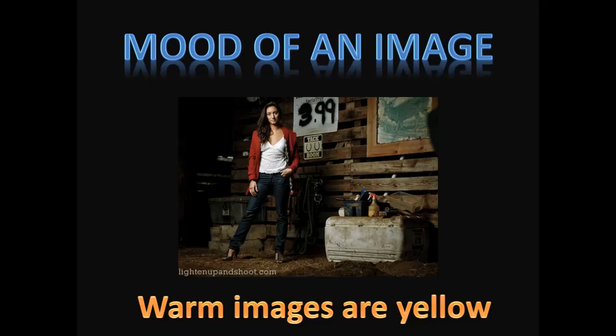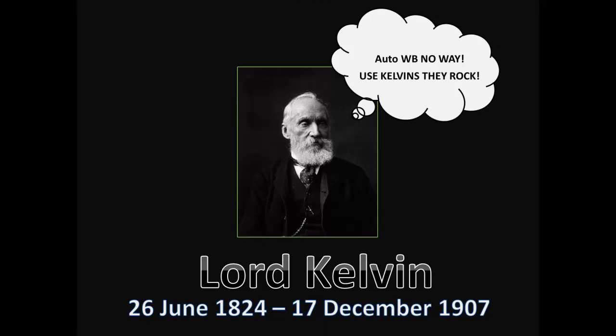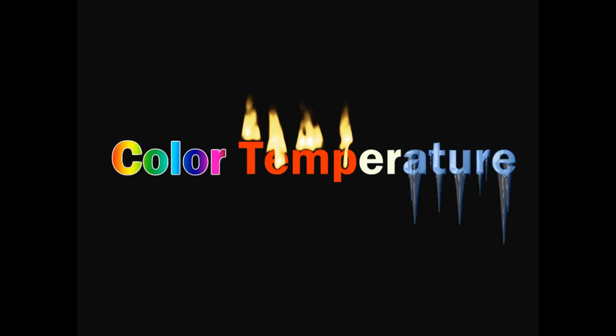Don't worry — white balance sounds complicated but it really isn't. Once you get the grasp of it you're going to be like, duh! A long time ago there was a guy named Lord Kelvin who came up with a super complicated way to burn stuff and show that light has a temperature. We appreciate all of his hard work, but here at LightenUpandShoot.com we're going to try to explain this just a little bit easier.